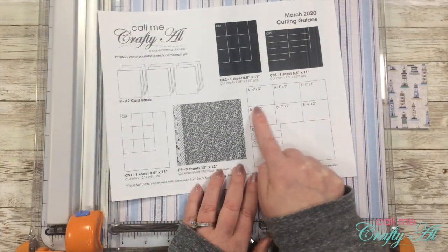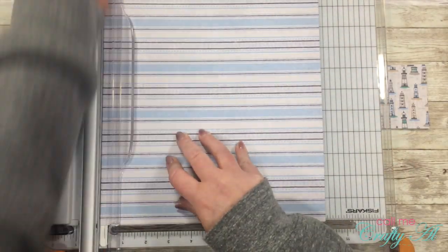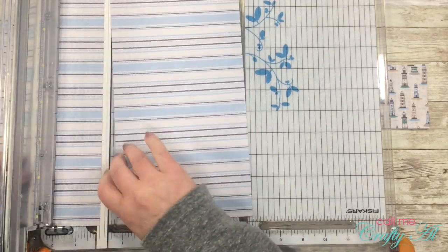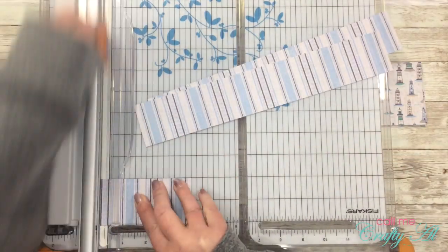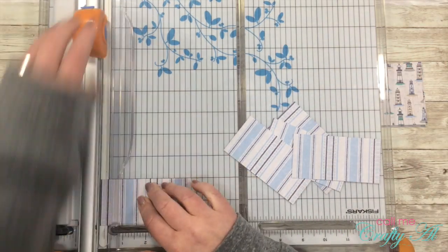The next piece of paper will be cut to the size of Piece B. This is similar to what I just cut, except instead of three-inch-tall strips I'll be making two-inch-tall strips. I push these through from right to left using the two-inch measurement on the left of my trimmer. Again I double these up and cut them to four inches wide.